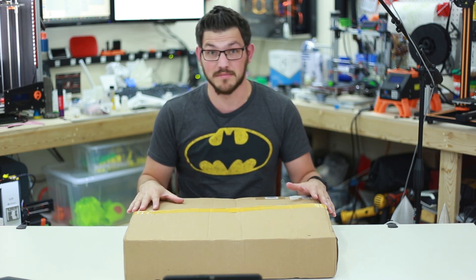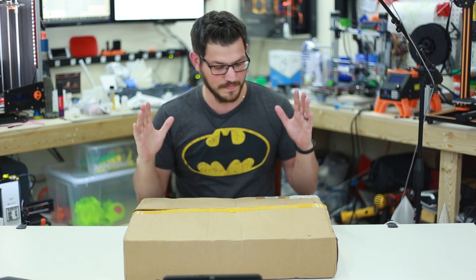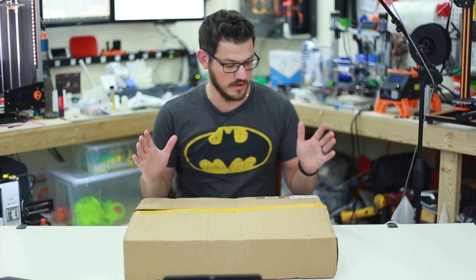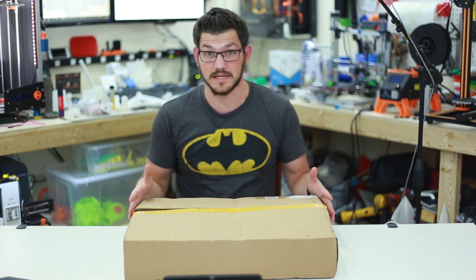This one was sent to me by Gearbest — I think we've started some kind of partnership. This is the first product they sent me. They asked me to do a laser thing first and I really wanted one. This is a kit and it retails for $200 on their site.